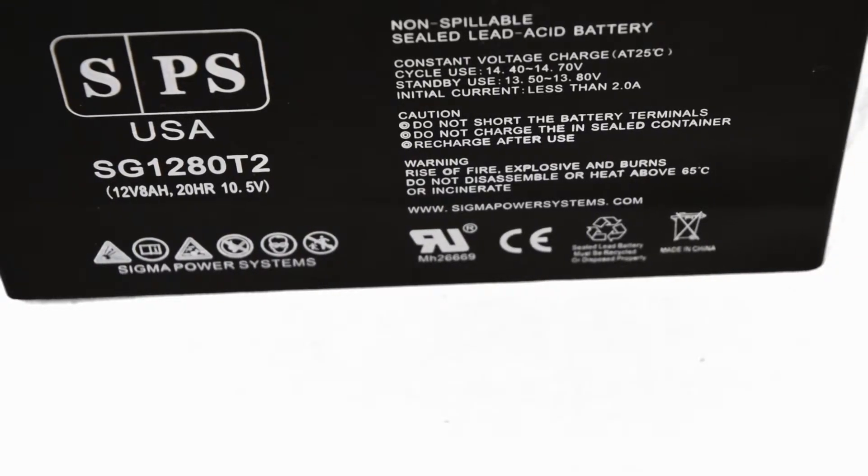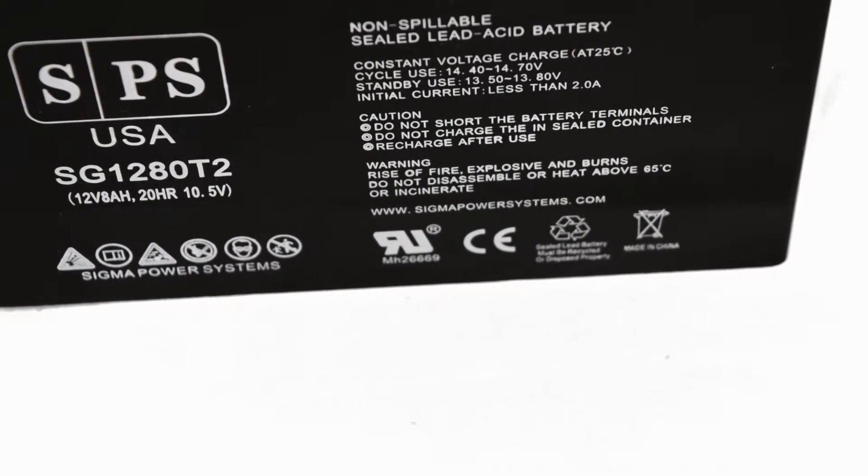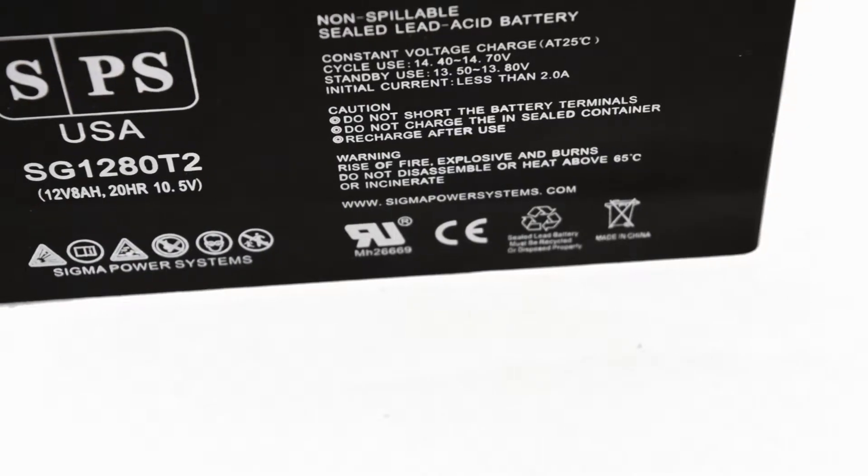This is a UL safety and CE certified battery. Terminals are protected with plastic covers to prevent shorting, in addition to avoiding bending during transportation.